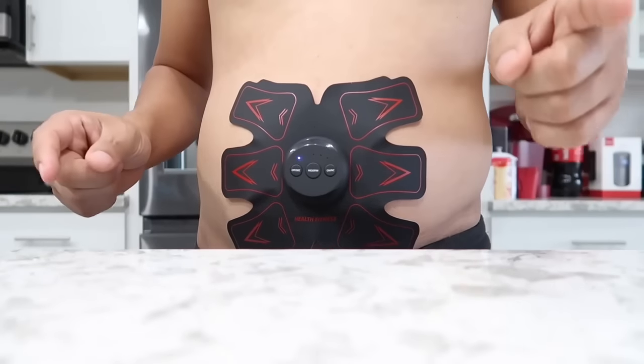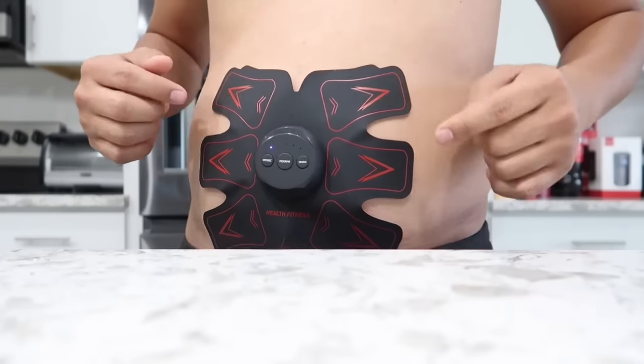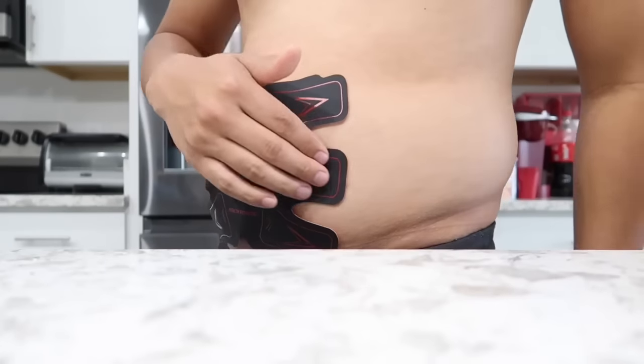I've never got a six pack in my entire life. If this works I will recommend it to the whole world. Before we start the video, let me say that I have always been skeptical about these app stimulators or muscle stimulators — until today. This thing is really awesome, so let me tell you why.